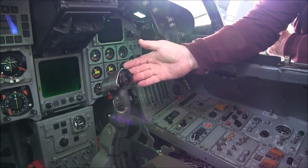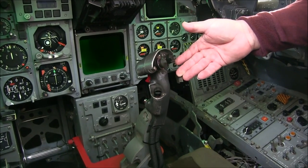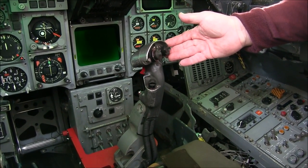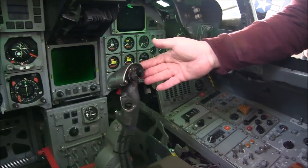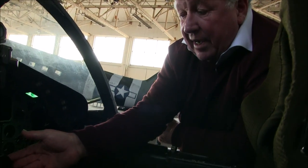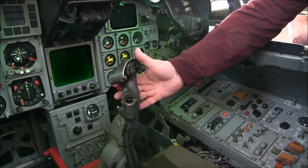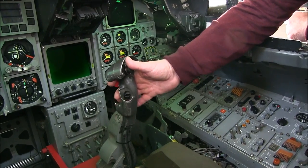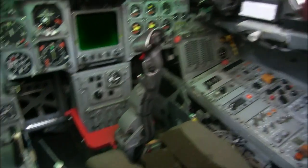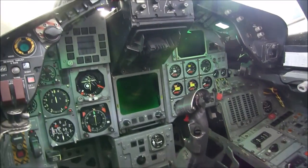This is the HOTAS system — hands on throttle and stick. It's very much designed similarly to the F-18 cockpit. Basically this gives you hands on throttle and stick, so you could sit here, fly the aircraft, and operate the entire weapon system from the stick with your other hand on the throttles down there. That's what HOTAS is all about, and it was pretty efficient in this aircraft.